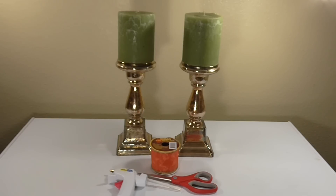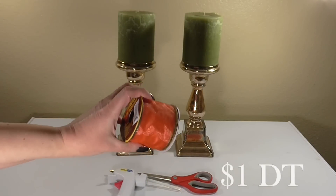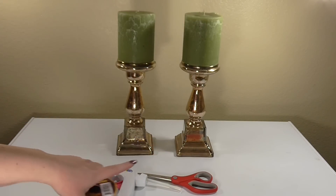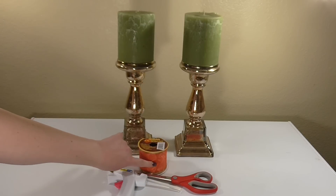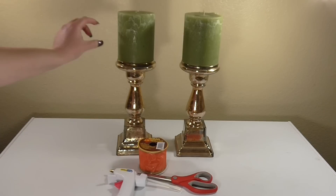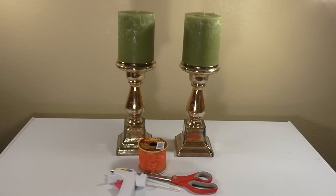Definitely check out Michaels - you never know what they're going to have on sale and they have a ton of holiday stuff right now. I'm going to do a quick DIY to make this look more festive and more fall. I have a Dollar Tree ribbon here - a really pretty orange one - along with a hot glue gun and scissors. I'm going to cut the ribbon to size and use it to decorate the candle itself, because these are not going to be burned; they're decorative only.